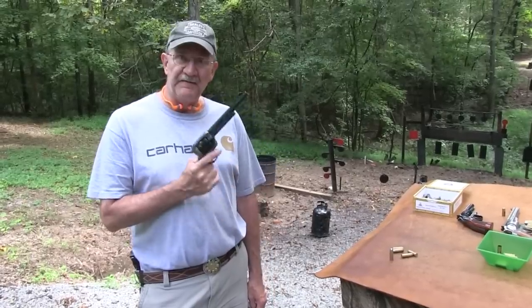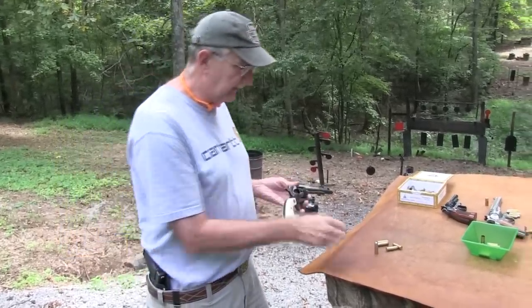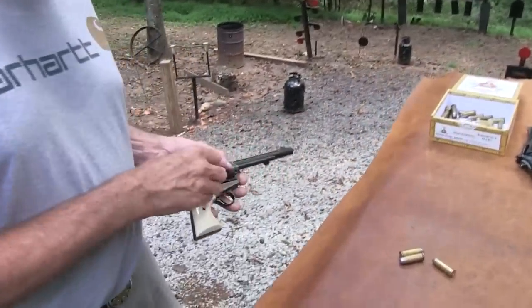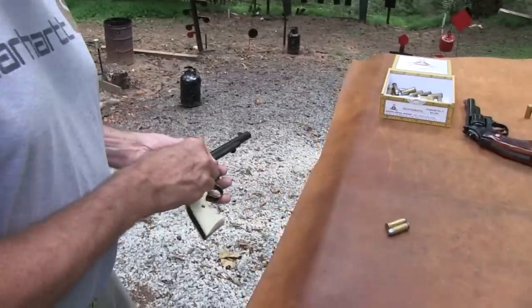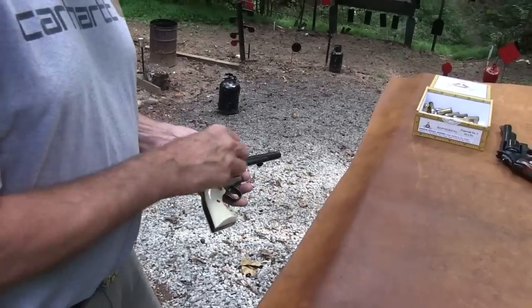Hey, Hickok45 here with one of my favorite Colt single actions, .45 Colt. Let's load this baby up and take some shots. There's not much I'd rather shoot, there's not much I'd rather do, and there's not a firearm I'd rather fire than this baby.